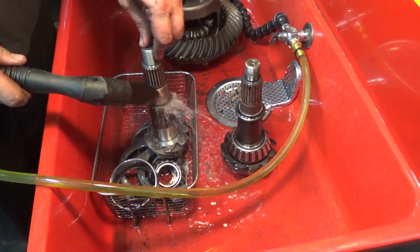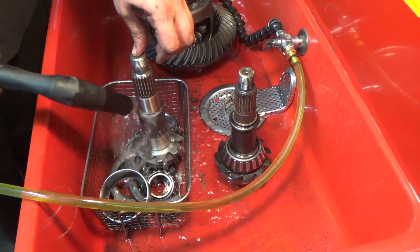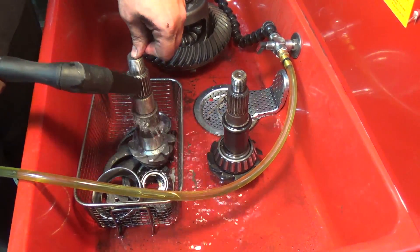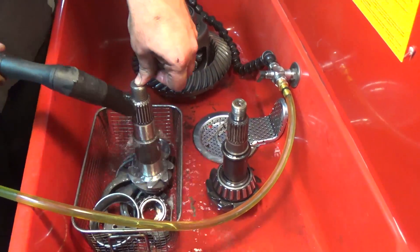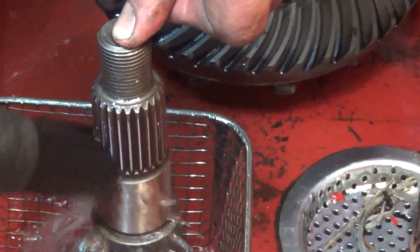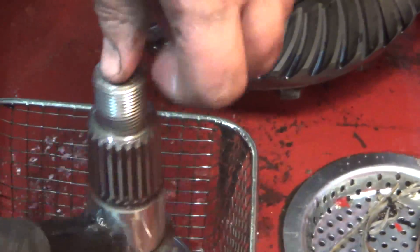Sometimes the splines on the very end of the pinion have some wax on them from packaging — particularly for Dana Spicer that's kind of common. You want to make sure that's off the splines because it makes it a pain to get the new yoke on.